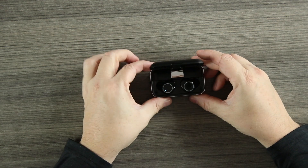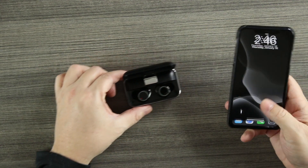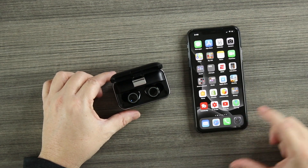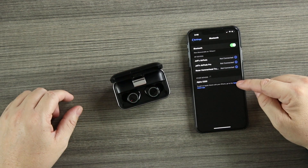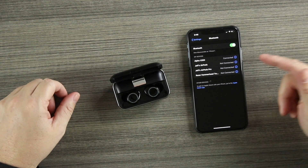Let's check out the buds and power them on. Once you open the case they connect to each other, then you connect to your phone. Going into Bluetooth, the Alpha X200 pops right up — we hit connect and we're already connected. Fit-wise, these things are pretty snug. I did a quick shake test and they're not going anywhere, so working out in them shouldn't be a problem.